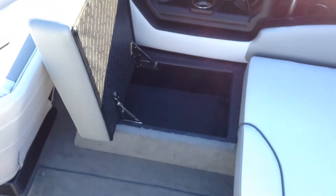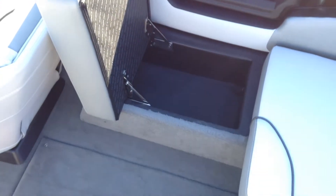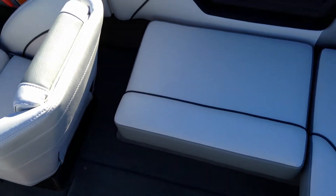New for 2014 on the starboard side, you have a new bench right here that finishes off the U-seating, and it is also on hinges — that flips up giving you more storage. And actually this is your little cooler with a drain in it.